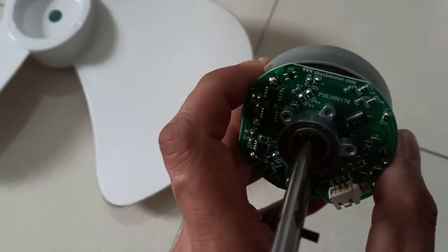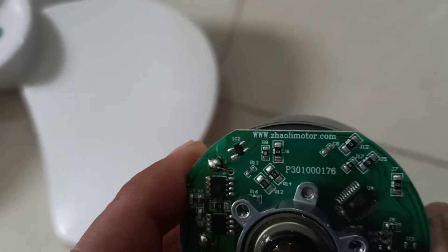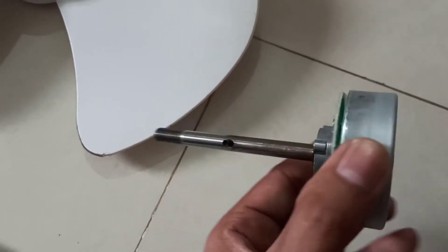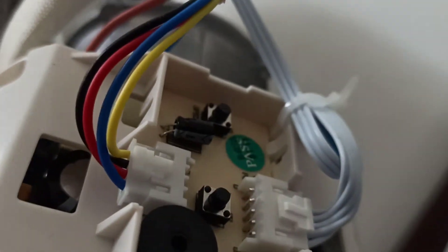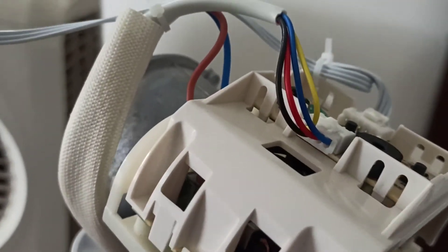The company name that manufactures this motor is mentioned on it — it's Zaliomotor.com, from China. There is a basic SMPS circuit here which converts 230 volts to 24 volts. There is also a controller circuit which controls everything and provides supply to the motor.